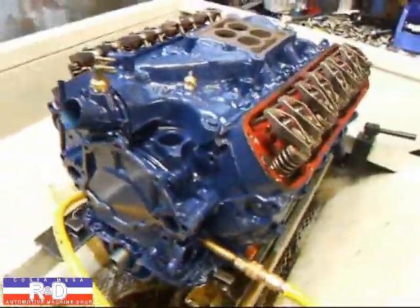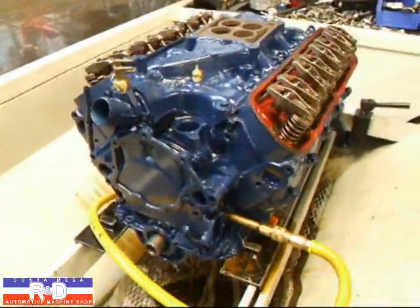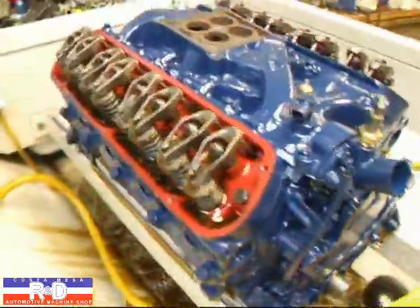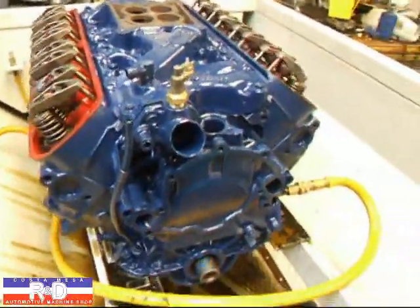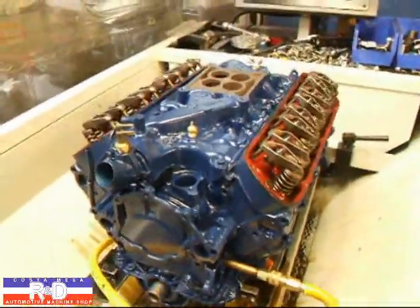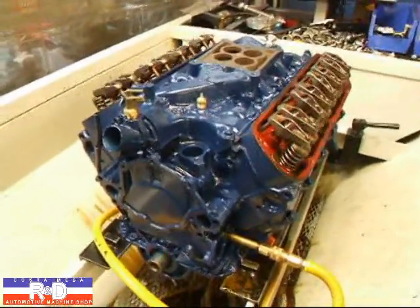The idea behind the SimTest is actually what we do as an initialization of the engine. The whole idea is to allow the connecting rods and the pistons and all the other bits and pieces to kind of get lined up. You still need to do your 20 minute, 2,000 RPM break-in of the cam, but it's fairly well broken in once you get it.